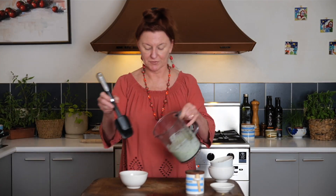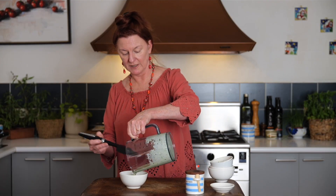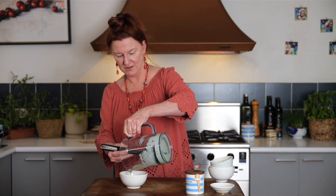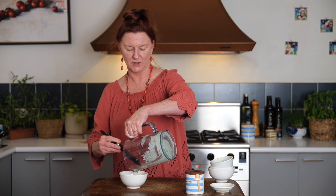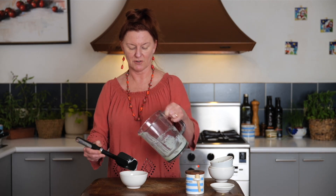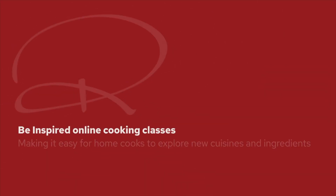Now we'll pop this back in the fridge and it'll thicken up a little bit — it'll still stay relatively liquid. And when we eat our biryani, we're just going to pour that over the top, as much or as little as each diner wants, for some extra flavour.